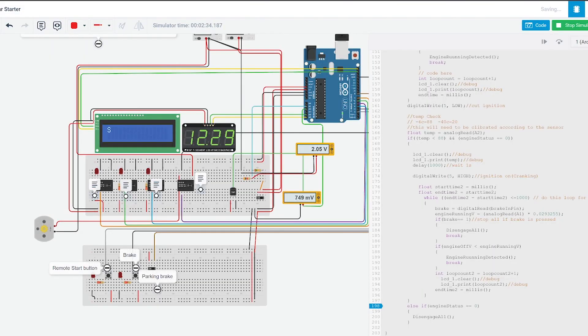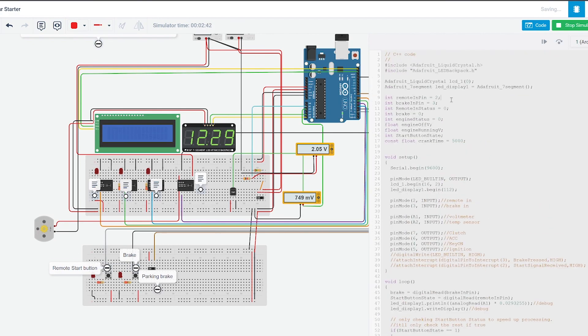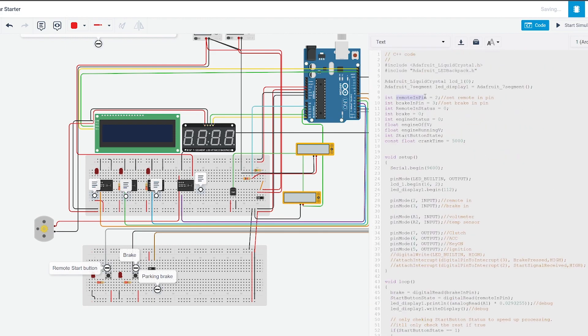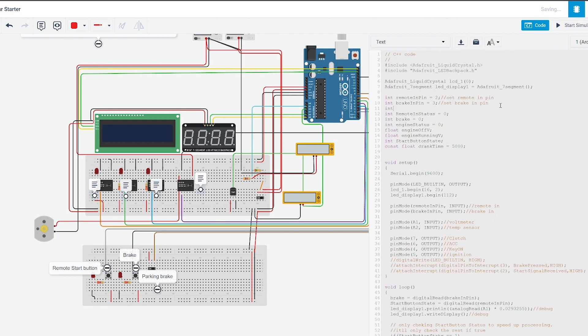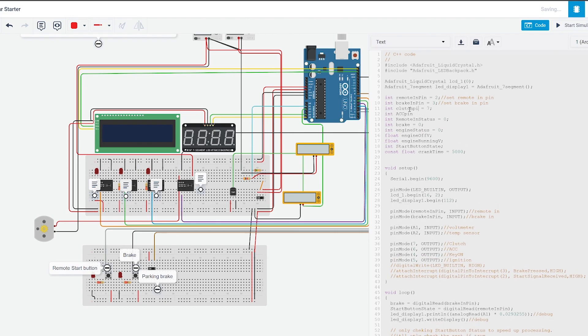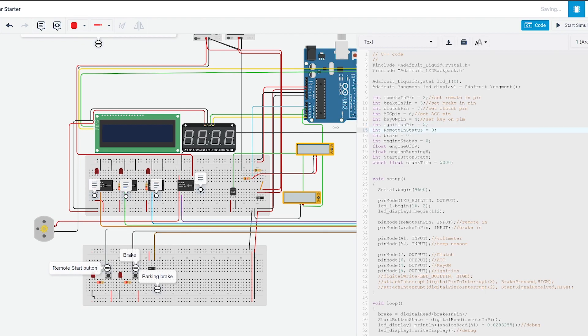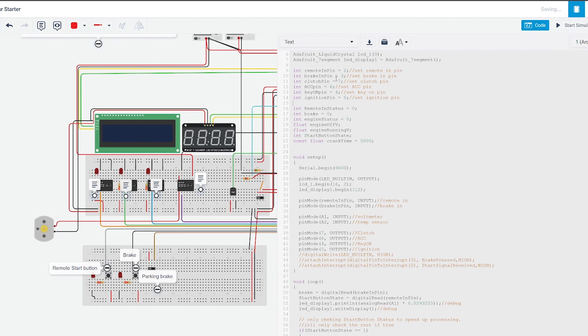I used Tinkercad's online simulation to prototype the design and start writing the code for the remote starter. Using Tinkercad I was able to figure out a lot of the issues on both the programming and hardware sides. There are some limitations in the program, but this was such a good starting point — allowing me to jump far ahead in the prototyping without spending any money. Once I was happy with the prototype, I bought all the components including the Arduino board, the Bluetooth module, and other components, and built out the prototype to start testing with the car.